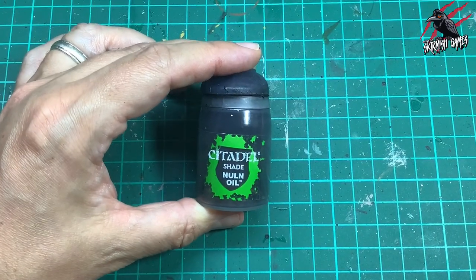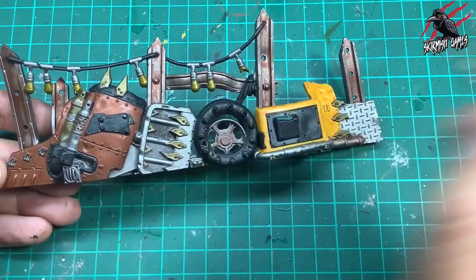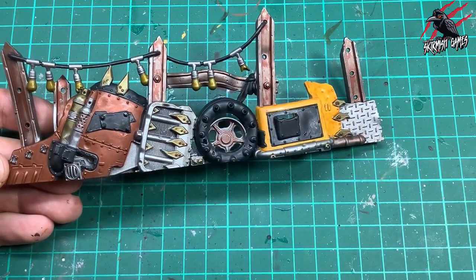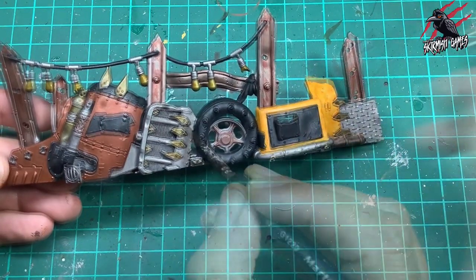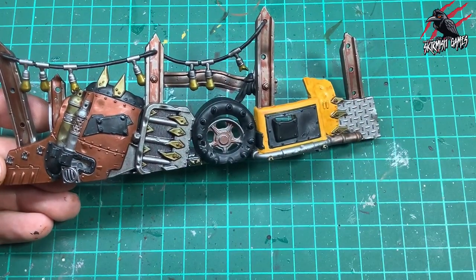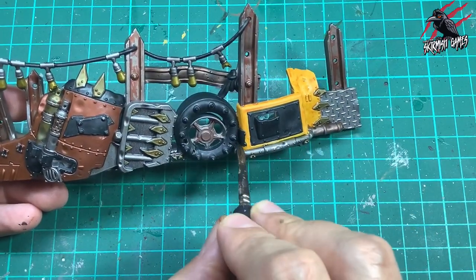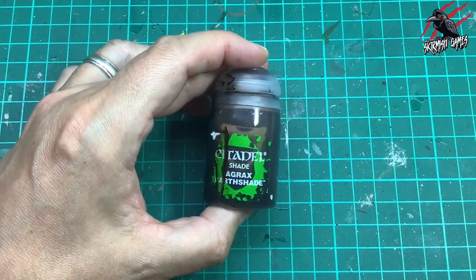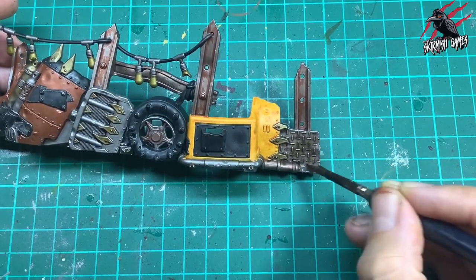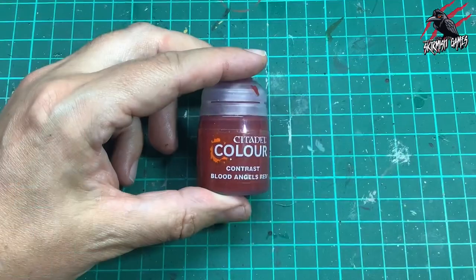Next I used some Nuln Oil shade — this is the dark shade like a black shade. You've got a brown one which is Agrax Earthshade if you want a different look, but I went for Nuln Oil here as I want it to look a bit greasy and grimy, almost oily. I'm just going over all the areas that haven't been painted yet — all those silver areas that have only got the Leadbelcher on — and I don't care if a bit goes onto the other areas, so I'm being quite scruffy here. Then I grabbed some Agrax Earthshade and this brown is great for the grates that I'm going to make more rusty — I want these to have a brown base rather than a black base.